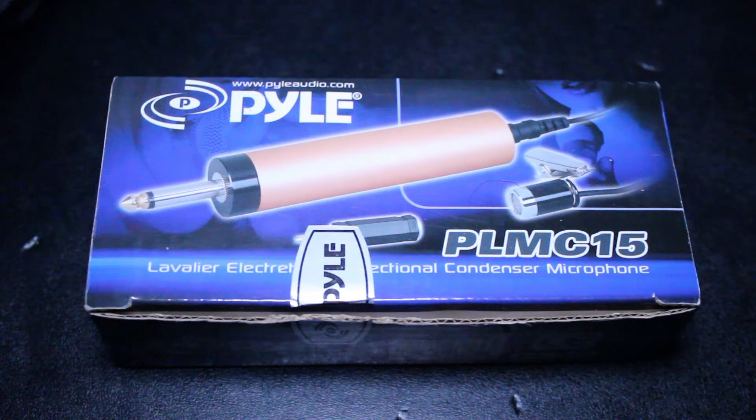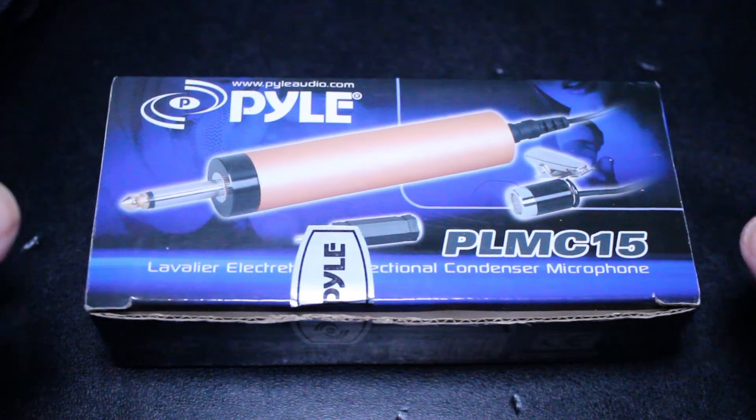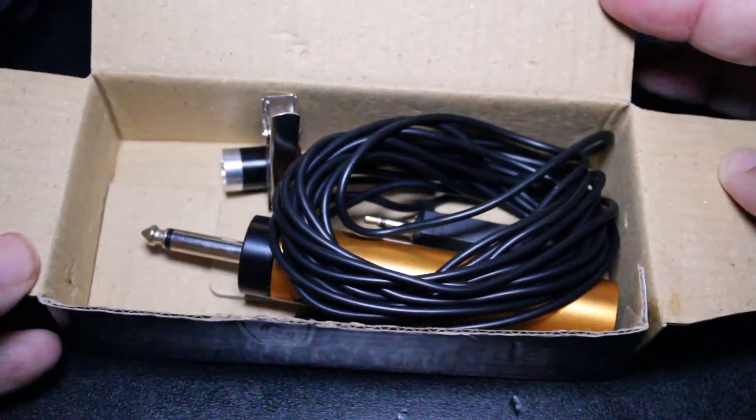In this video I'm going to be taking a look at this very interesting Pyle lavalier microphone, model number PLMC15. I bought this a few years ago — I was doing some video work for a company and we needed a clip-on microphone. We had a very small budget, so I had to find something quite affordable, not too fancy, just something straightforward and easy to use. After doing a little research, I found this PLMC15.